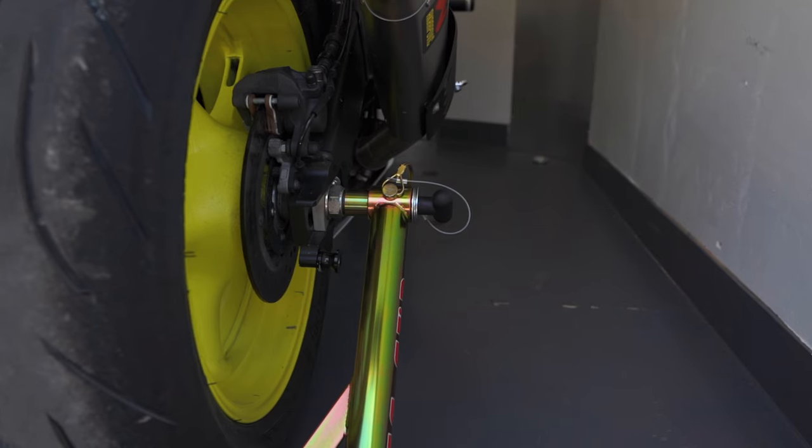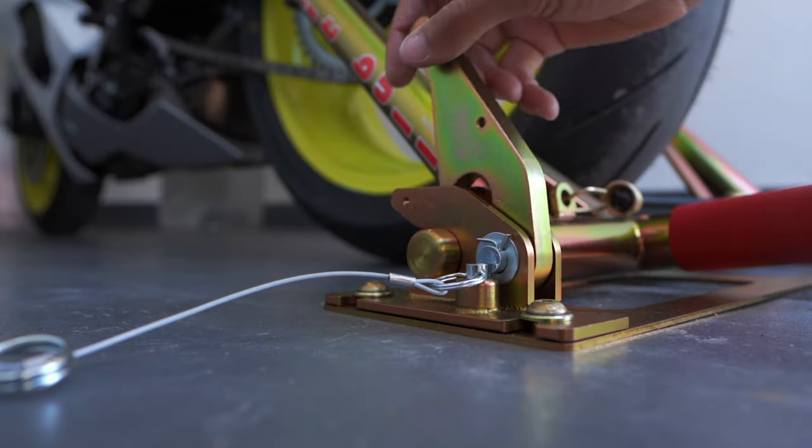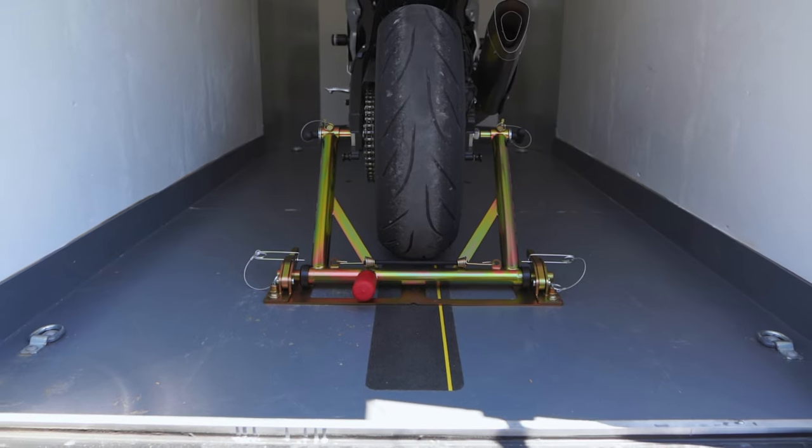Once I do this a couple times and get used to how everything is loaded, this should literally take a couple minutes to get everything locked down — a lot better than messing with straps, and you have a nice clean look inside the trailer. Piece of cake, guys — super easy install, not a lot of hardware, definitely worth every penny. It makes everything inside the trailer a lot cleaner. If you're in the market for a Pitbull system or just need help with installation, I hope this video helped. Let me know down in the comments what you think, and I'll see you in the next one.